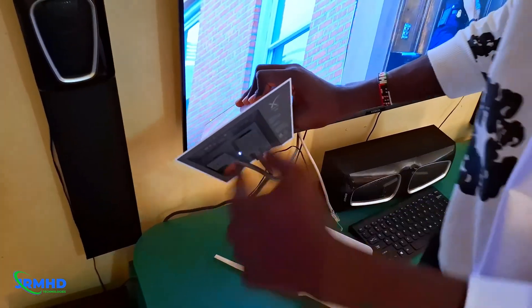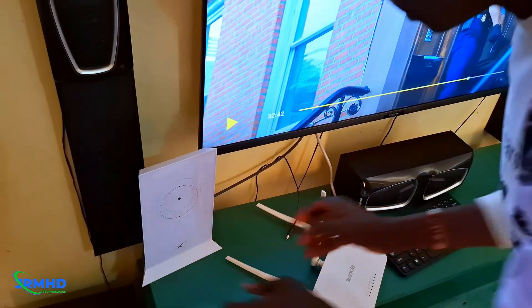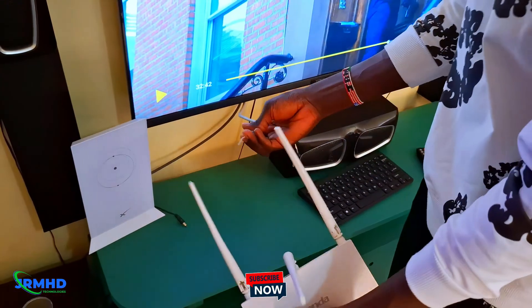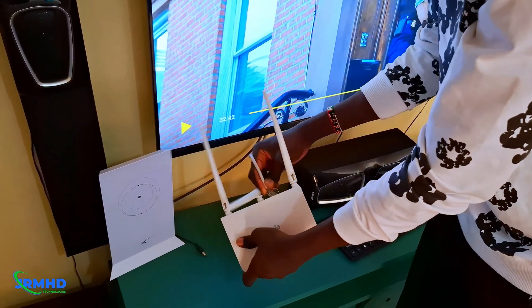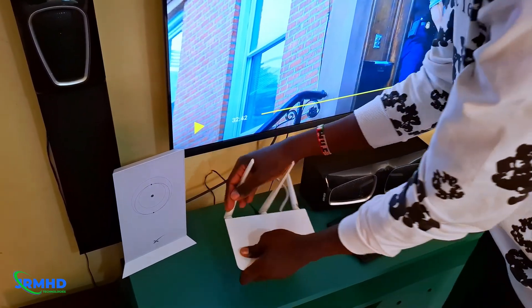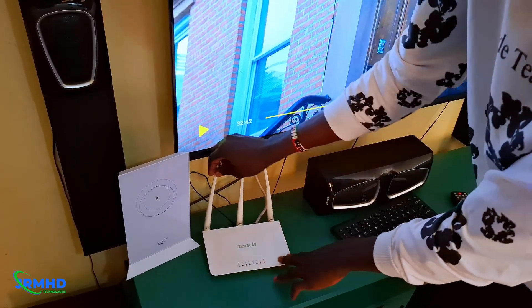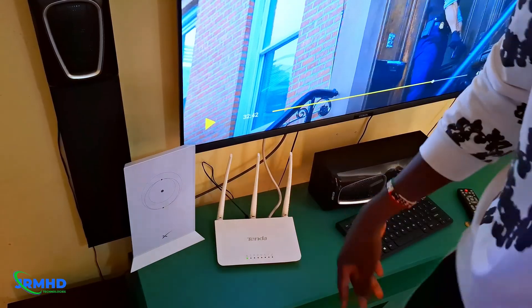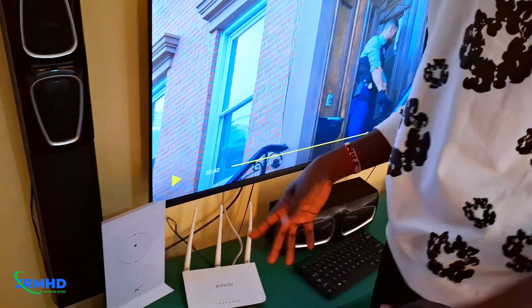And then this plug is for the power — I'm going to plug it in here. As you can see, the light is on, which means it's powered on. This ethernet cable is coming from my PC and I'm going to plug it in right here on the router, then power the router on and place it close to get the best signal possible.